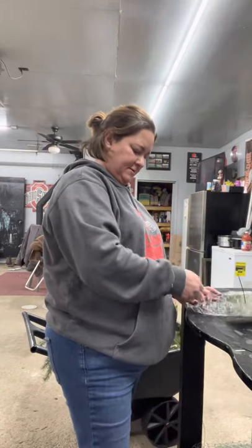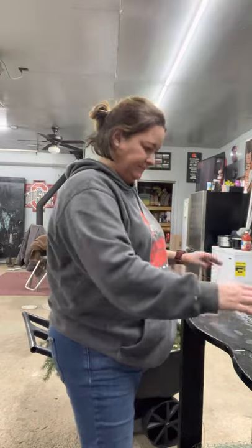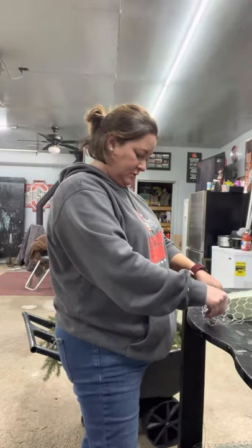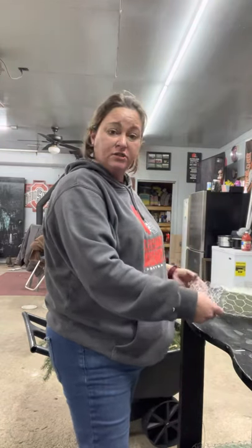Okay, so we got it snugged in. I do cut these off at some point. Then I come back to this side and do the same thing — I just fold it over about four inches or so.